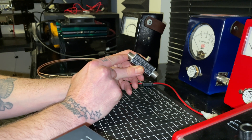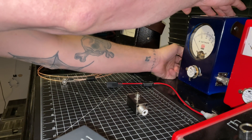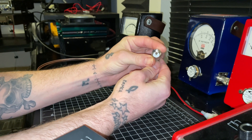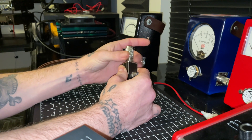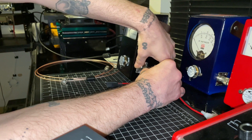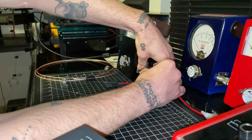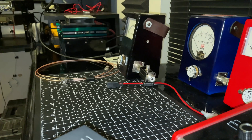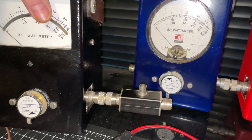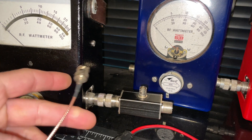The first thing you do is get yourself a male-to-male hookup — just like this. Get that screwed on one end, and get that screwed on the other. It's that easy. Here's your installed RF sampler, but we're not done yet.